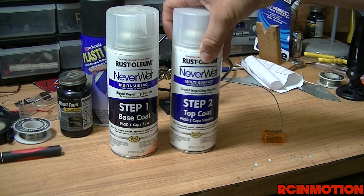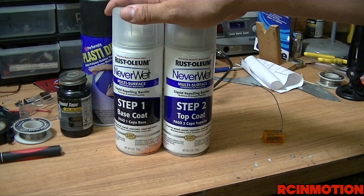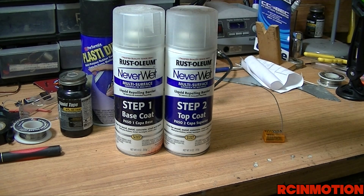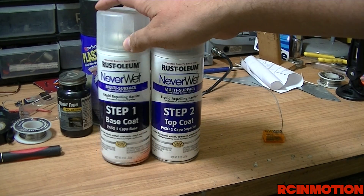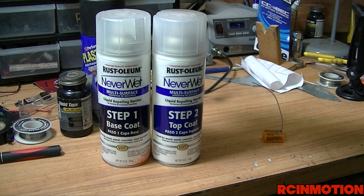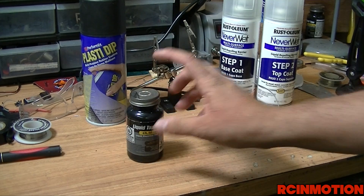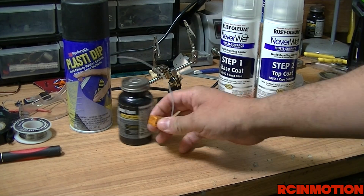For my ESCs — my electronic speed controllers — I use Never Wet. I showed you guys this in a previous video about two years ago on my Castle Creations Mamba Max Pro ESC, which still today has that coat and there has been no reapplication needed. I would recommend this to any electronic speed controller. However, if you're running a lot of power, this retains a lot of heat and may not be the best method.